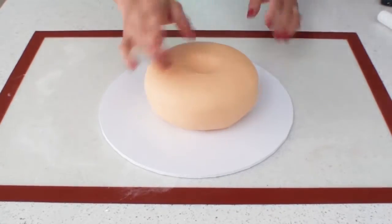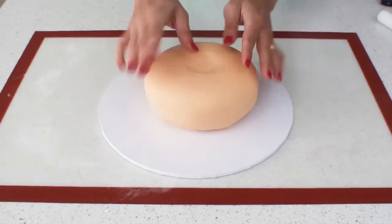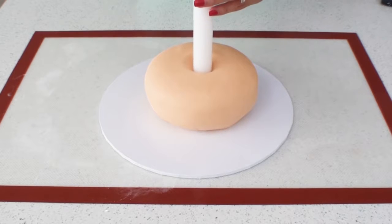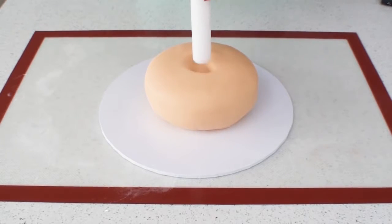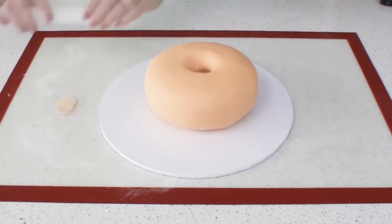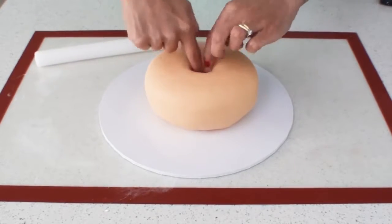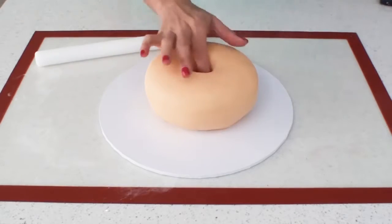With the hole at the top I'm just going to keep gently pressing the fondant and stretching it gradually. You can even use the end of a roller to gently press through the fondant and create the hole. Now I'm just going to add a little strip of fondant into the inside of the hole to make sure the entire cake is sealed.